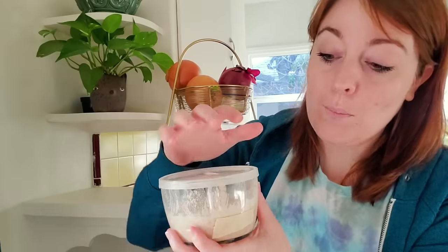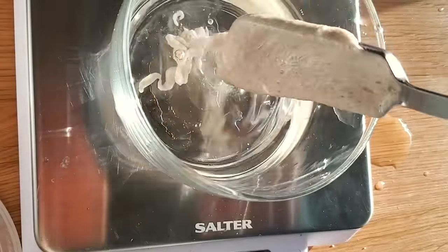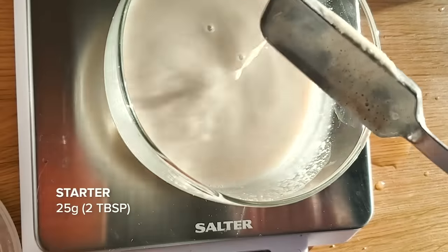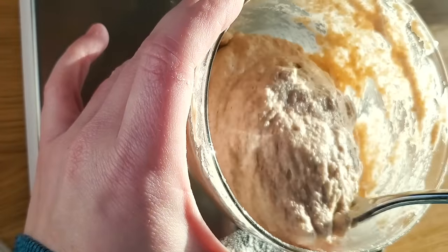It's day seven. Days five and six I just left it alone - Marissa said if it's not really rising that much, let it sit and do its thing before you feed it. But today on the seventh day it has a lot more action going on. So I'm gonna discard most of it and feed it again - a hundred grams of water and a hundred grams of flour. I think we're gonna have starter I can make bread with like tomorrow!